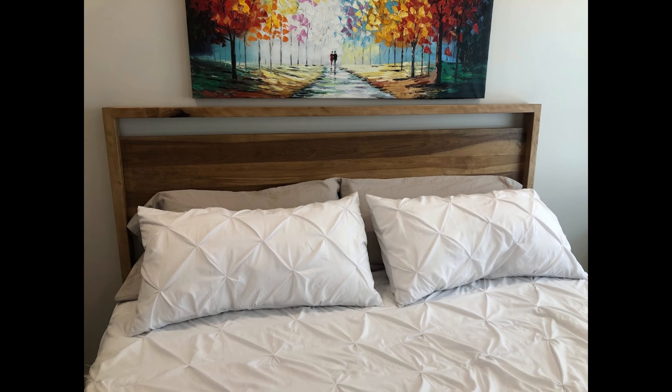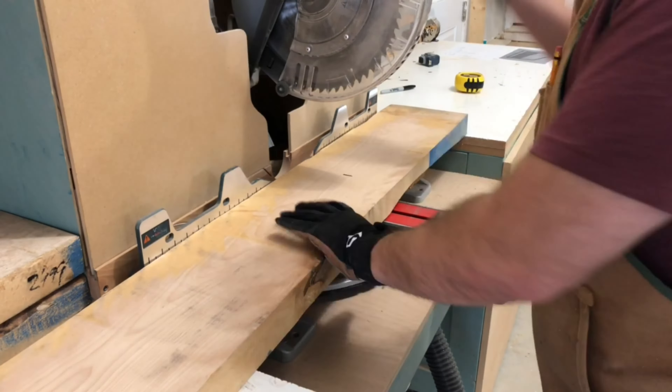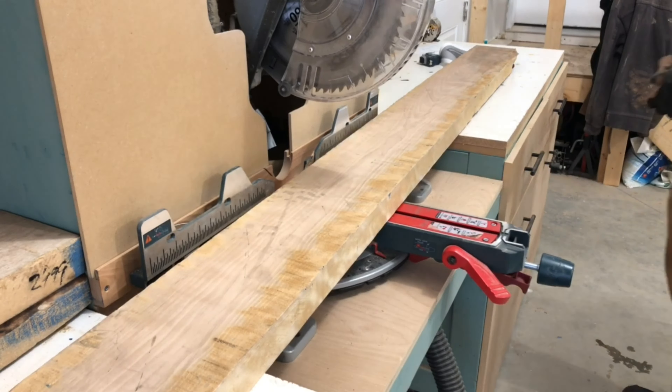Hi, it's Jory with Taitland Studio. In today's episode we're going to be going over making a rustic king-sized headboard.